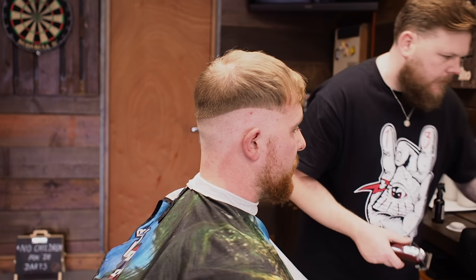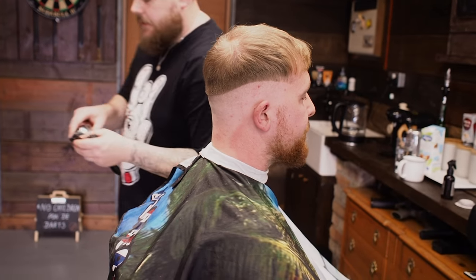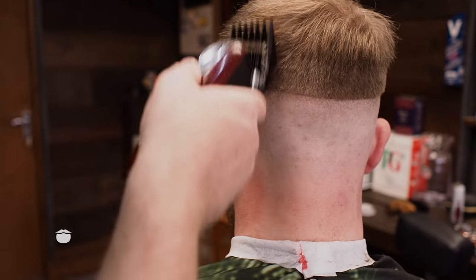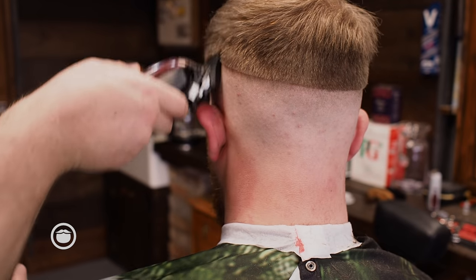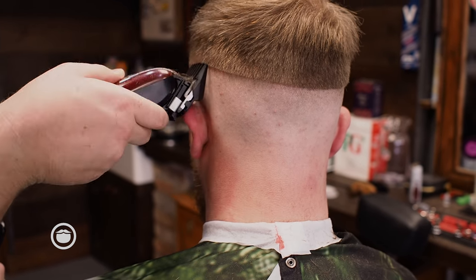At this point I can see that I need to make a bigger two section. So we're just dropping that two section in. There's a lot of weight at the top of this fade — I'm going to blend that in with scissors.